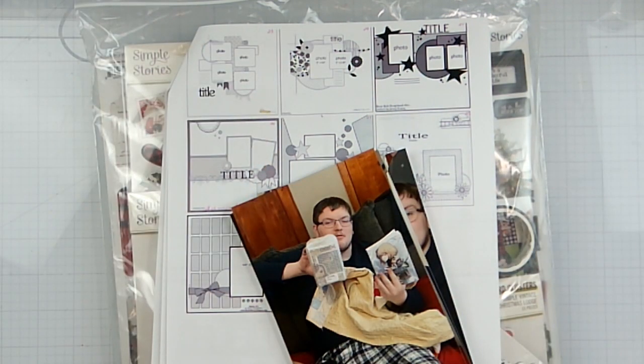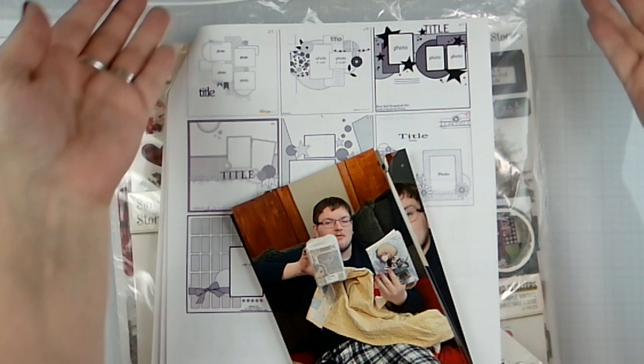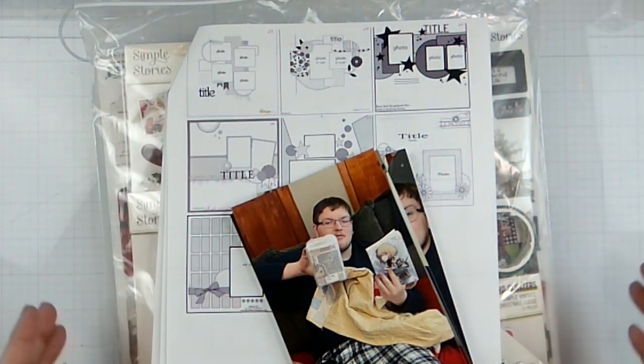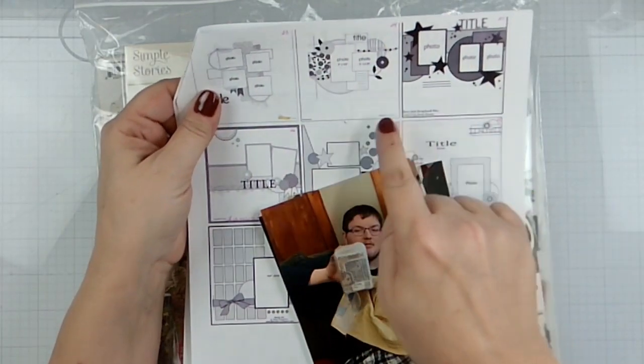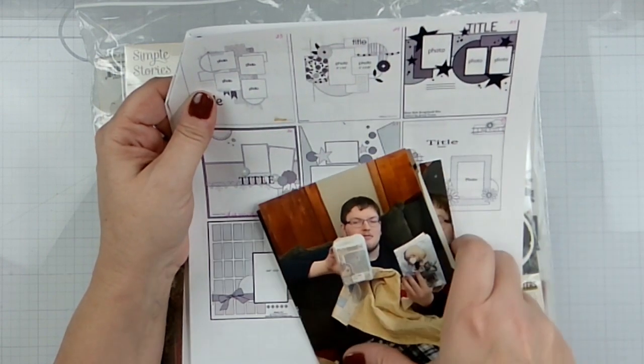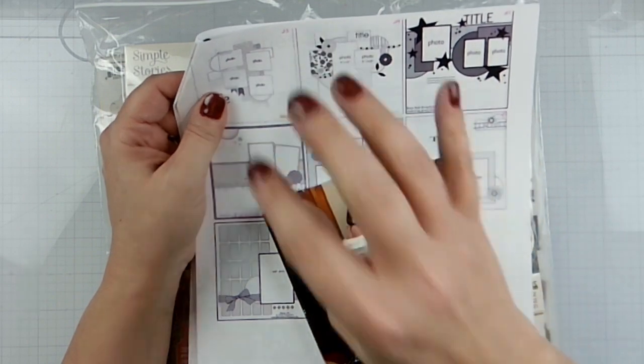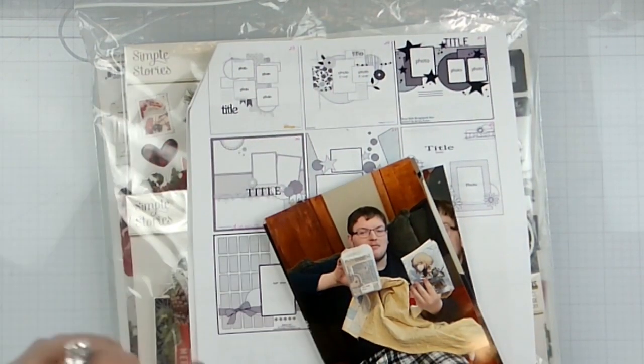Hello again, it's Rebecca here. Welcome back to the channel and welcome to Day 24 of Follow a Sketch of February, which is put on by the lovely Sandy, who is State Goddess here on YouTube and owner of Scrapping Reflections. This is our sketch today — we have some big circles in the background and two photos, but I'm going to do four.